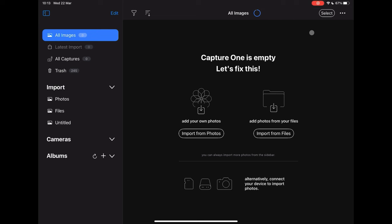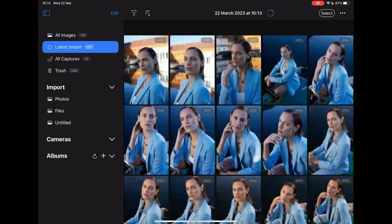Depending on the speed of the memory card, the reader itself, and the quantity of photos to import will determine how long this takes. If import speed is of value, make sure the memory card and reader are specified for speed. When the import is complete, the images will be presented in a gallery like so.